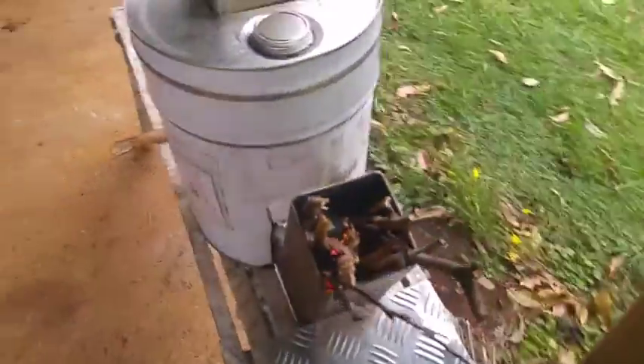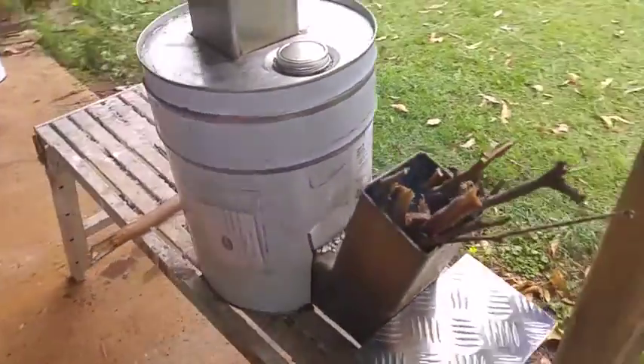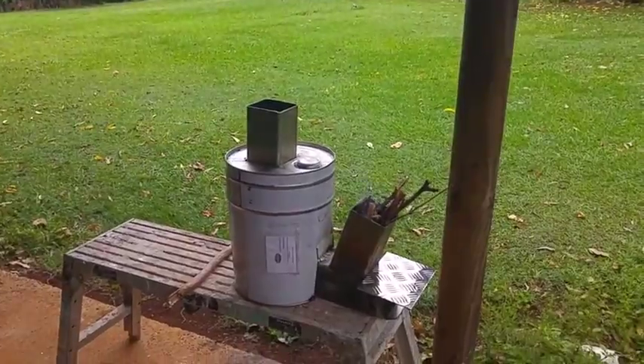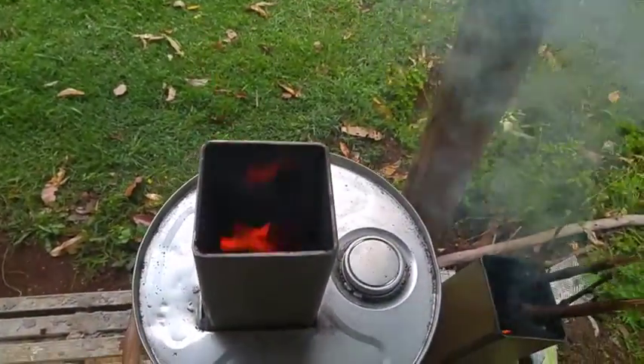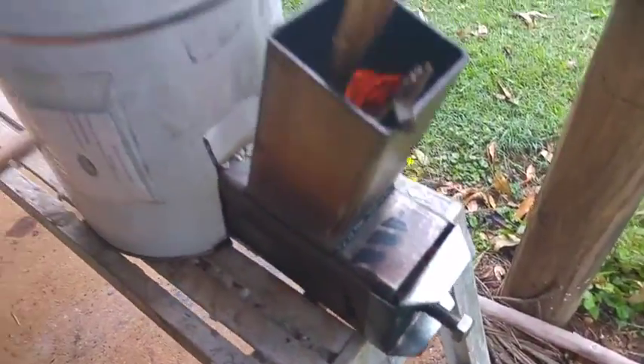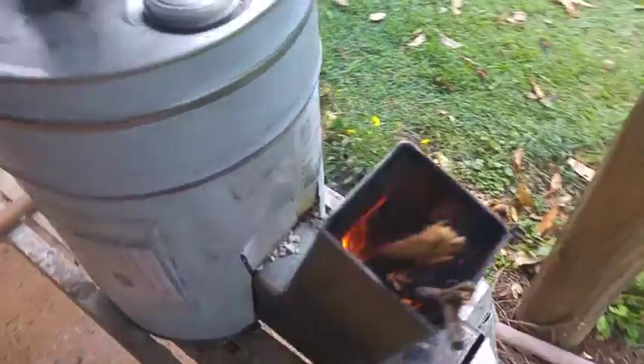We are getting a good flame and not too much smoke, but I had to fiddle with it a bit. It did start to smoke - the flame is shooting out of the rocket engine clean, but smoke's coming out of the wood feed. As soon as I close down the gate here, it smokes much less, and we've still got a good burn.